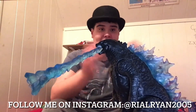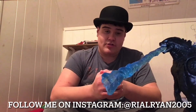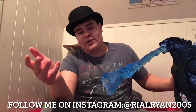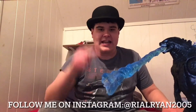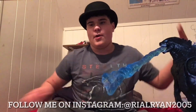So yeah guys, that's gonna be it for my review. I really hope you guys enjoyed this video. Of course, like, comment, subscribe. Share this video with a friend. Turn on the post notification bell to be notified every time I upload a brand new video. And follow me on Instagram — I'm at Ryryan2005. Peace out. I love y'all, man, from the bottom of my heart. As always — PEACE!